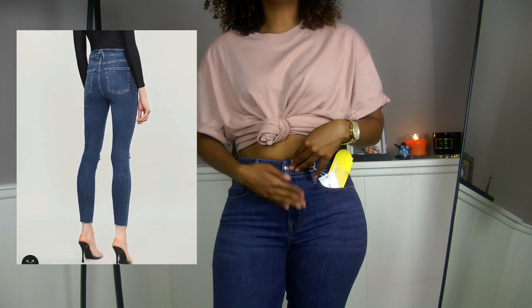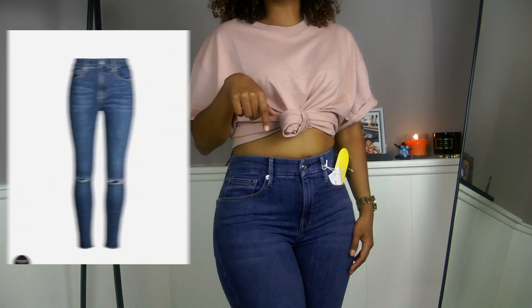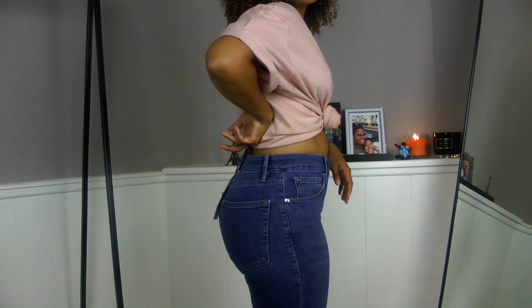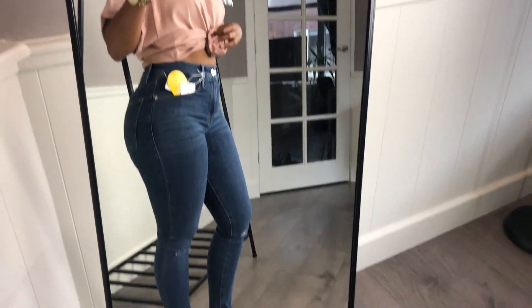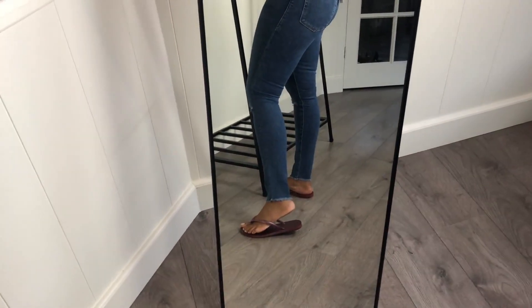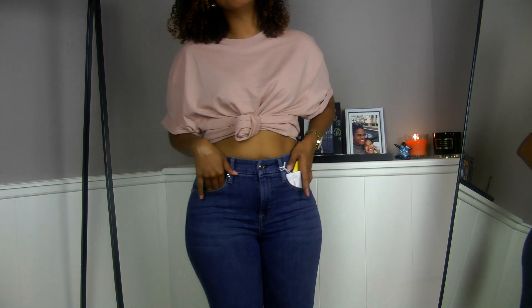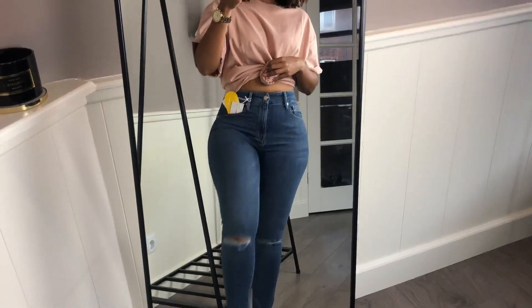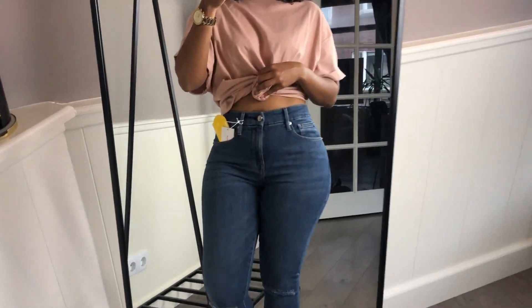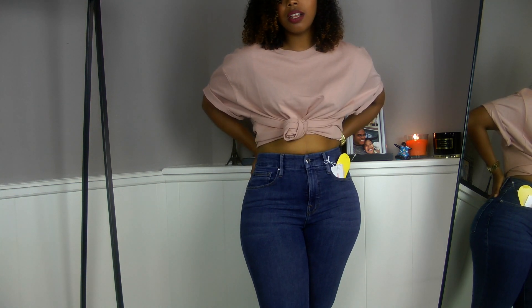This is the Good Flare jeans, also high-rise — perfect because it covers my belly button. But I think I need to size down because this one also has room in the back. I also don't like that the leg isn't snug enough; there's still wiggle room at the ankles, which I don't like. The one thing I noticed about both pairs is how comfortable they are, which is a big plus, since ordinary jeans can feel rough on the skin.